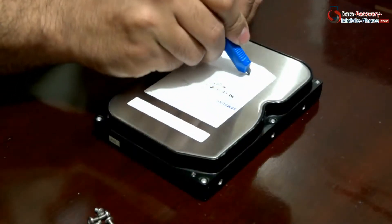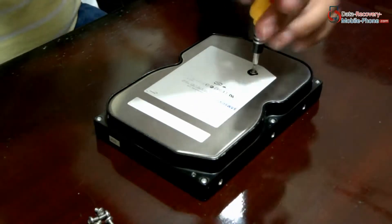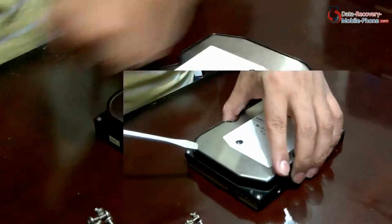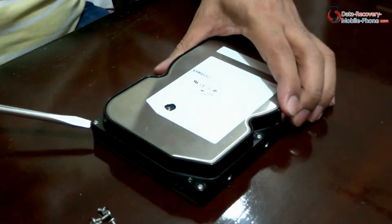Now we are using a cutter to remove the label for opening that screw. For removing the cover of the hard drive, we may need to use some additional force.